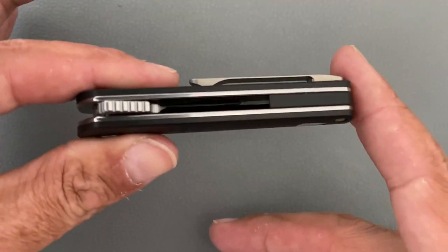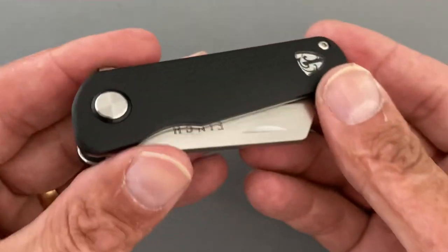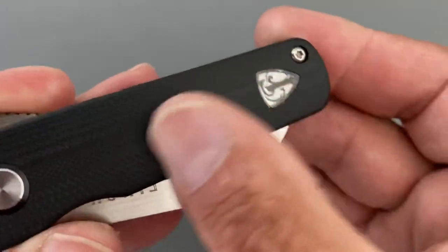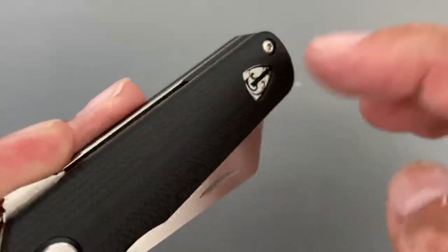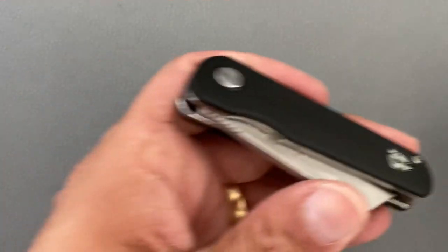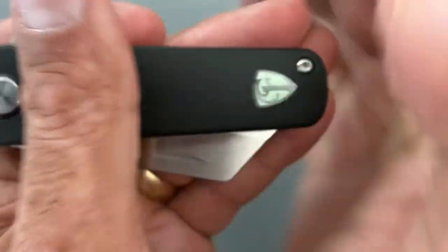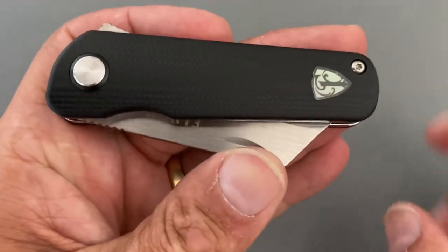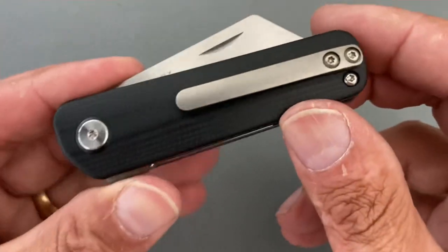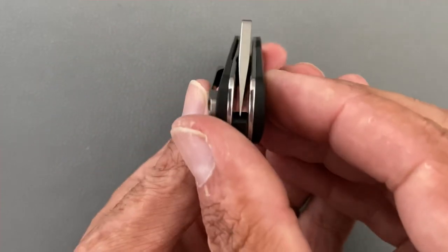You have a semi-flow-through construction with a black G10 backspacer and contoured G10 scales done nicely with a nice finish - smooth to the touch. This shield is inset flush; you can feel this side because of the contour, but it's not sharp or anything. That shield does glow in the dark - as you can see it's green in there. You have a T6 body screw - just that one body screw - and a T8 pivot with a milled titanium pocket clip, tip-up right-hand carry only. Blade centering is dead on.